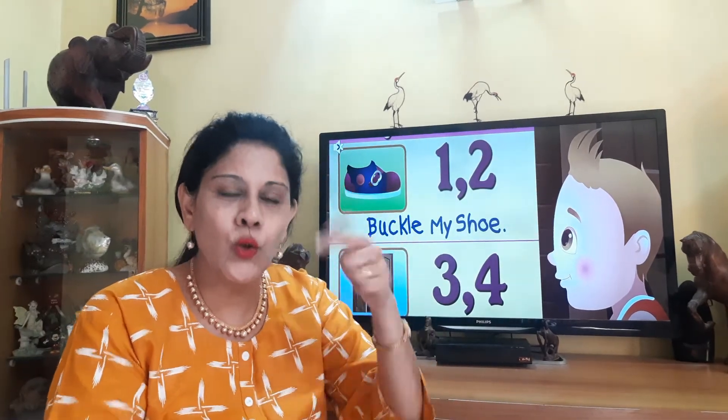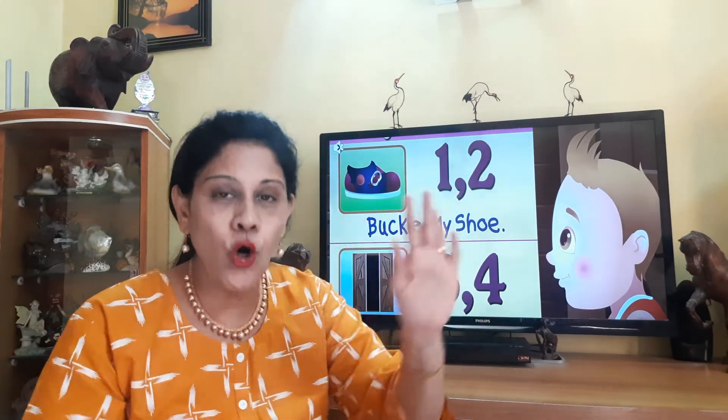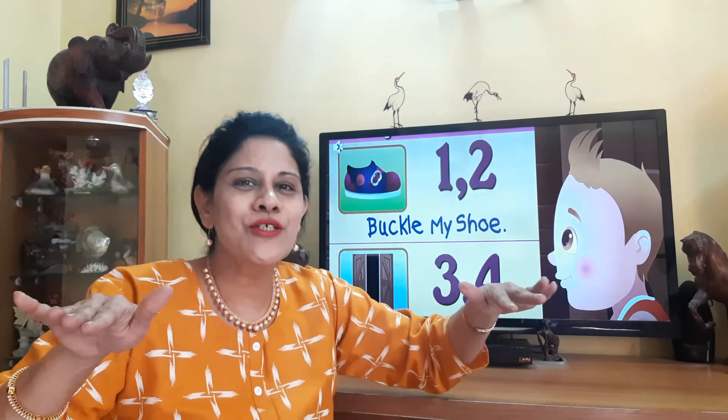One, two, buckle my shoe. Three, four, shut the door. Five, six, pick up the sticks. Seven, eight, lay them straight. Nine, ten, a big fat hen.